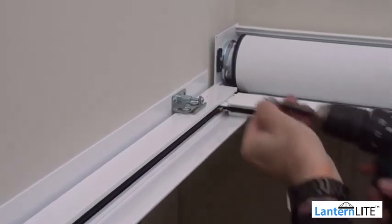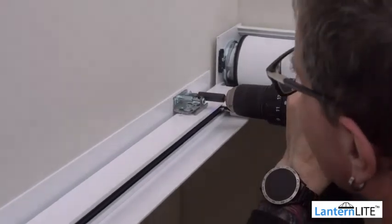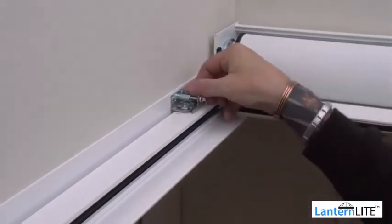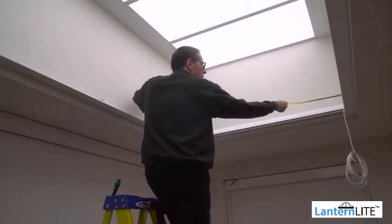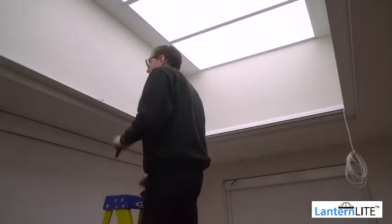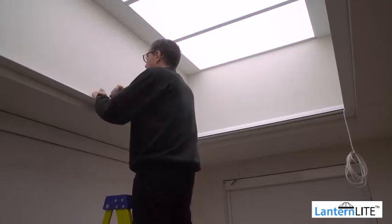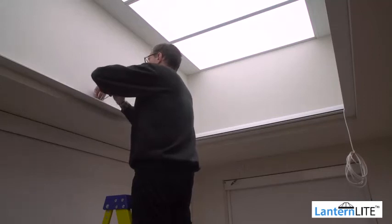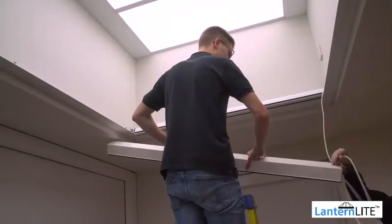Once you are happy that the blind is square, fix it in place on one side using the fixing brackets on the side channel as shown. Repeat for all brackets on that side. Measure the width of the blind in three places to ensure the side channels are parallel. Once you are happy the blind is parallel, secure the fixing brackets on the other side. Use the adjustment on the brackets to ensure all the side channels remain parallel.